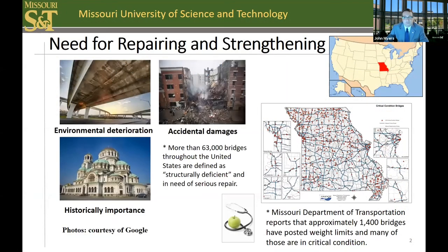Strengthening may be required for a number of reasons, as shown here. However, one of the largest needs is to address aged load-posted bridges, such as the 1,400 bridges in my home state of Missouri, many of which were built from the 1930s to 1950s. In the U.S. alone, we have more than 63,000 structurally deficient bridges in need of repair and strengthening.